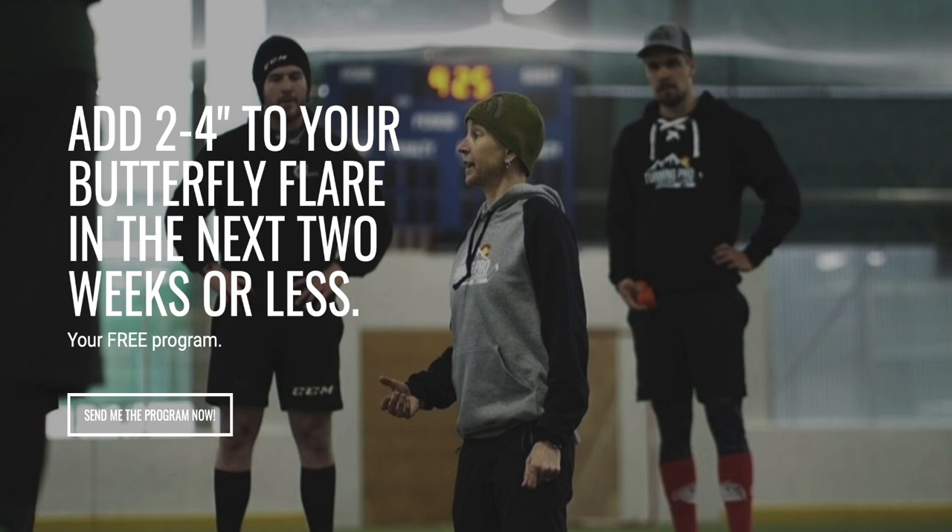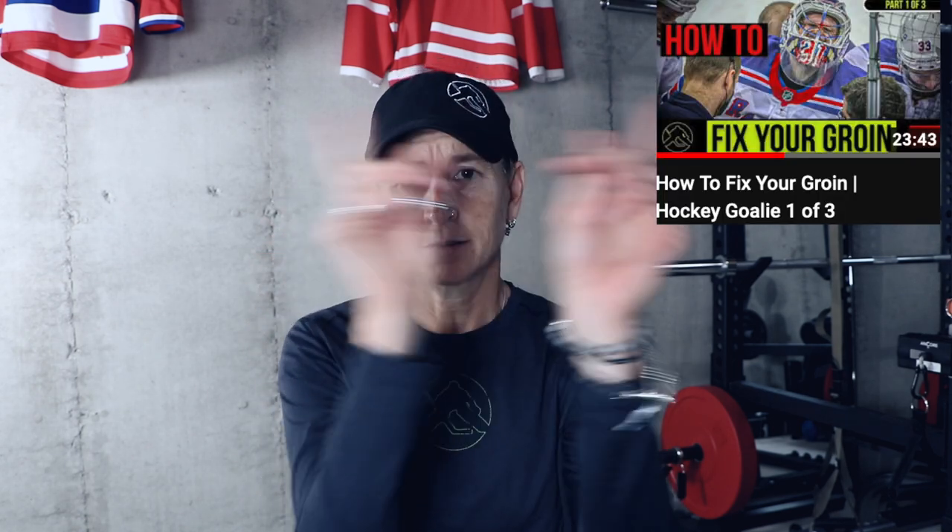The best way to recover from your groin injury is not to get one in the first place. A good place to start is the free butterfly challenge — it's not designed specifically to reduce groin strains but it does unlock your hip mobility, which helps. I'll drop a link in the description; it's free and takes less than 10 minutes a day, and by the end you'll have a wider butterfly flare if nothing else. If you missed video one in this series, make sure you go watch that now.